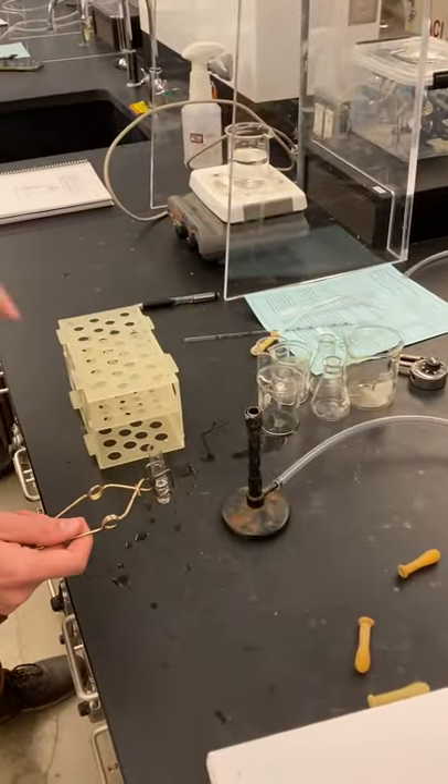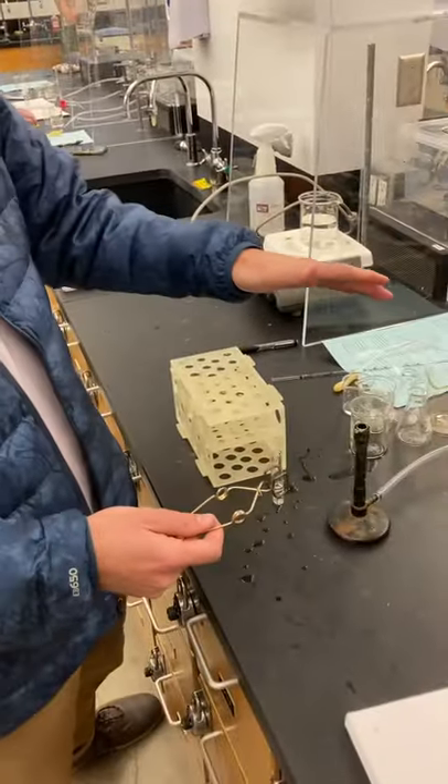Alrighty, so we have our Bunsen burner. As you can see, it's not on fire since this is a demonstration only. We're not going to light ourselves on fire. So imagine there's a flame there.